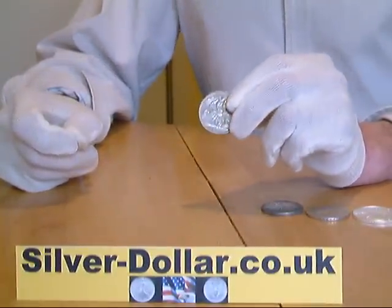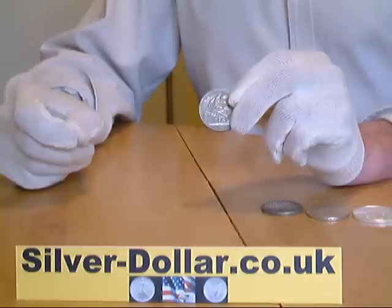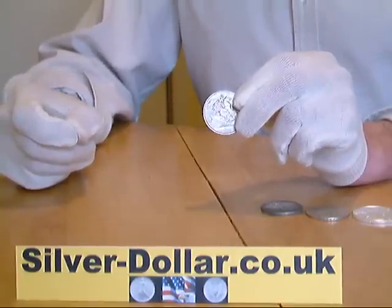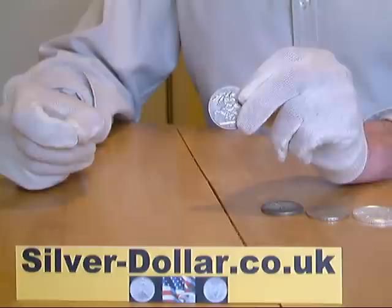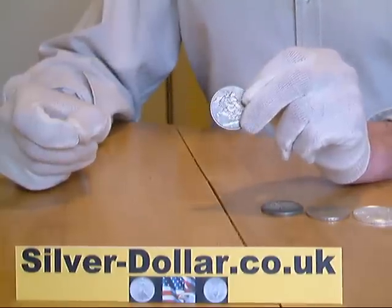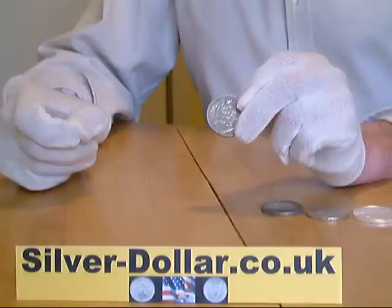Here I want to show you how to check your silver coins with a neodymium rare earth magnet. The test is based on the fact that silver is non-magnetic. So if the magnet sticks to a silver coin it is a fake. Likewise, if the magnet slides straight off the coin it is also a fake. Let me show you why.